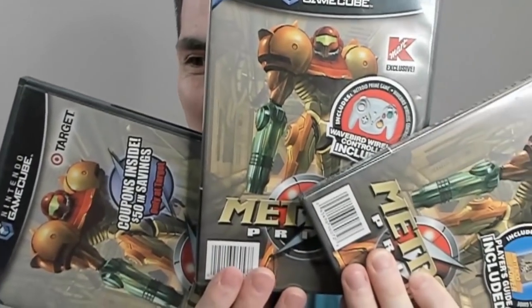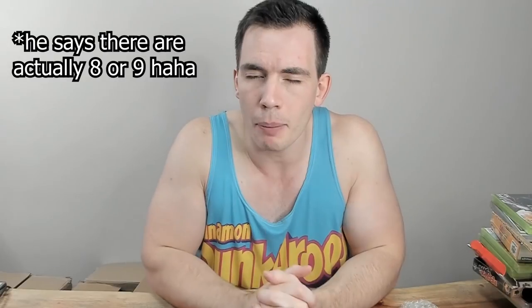This is the last package from the first super big box. Inside we have — oh my god — three different versions of Metroid Prime for my younger brother. He's collecting all variants: this is the Kmart version that came with a Nintendo Power Guide, this is the Kmart version that came with a WaveBird controller, and this is the Target version that came with some coupons inside. Of black-labeled Metroids, I'm pretty sure there are five or six variants. I'm excited to finally get these to him.